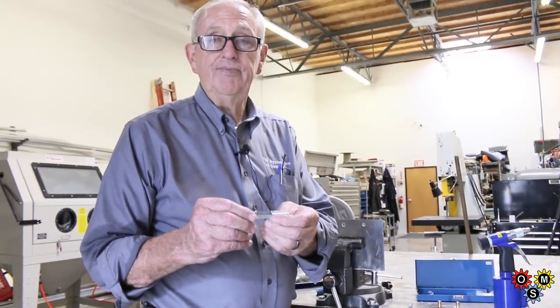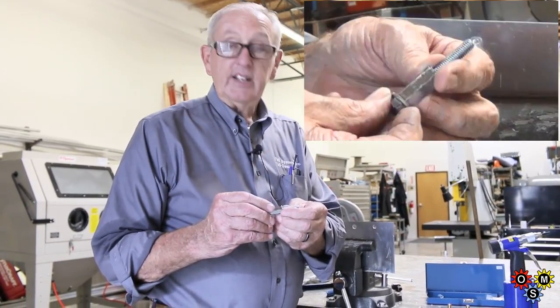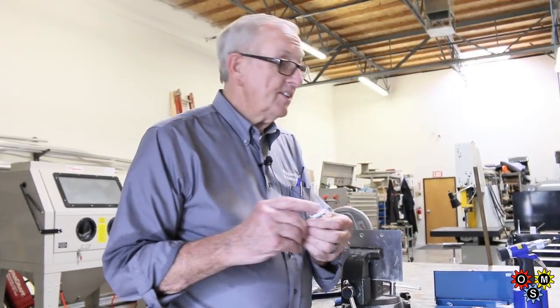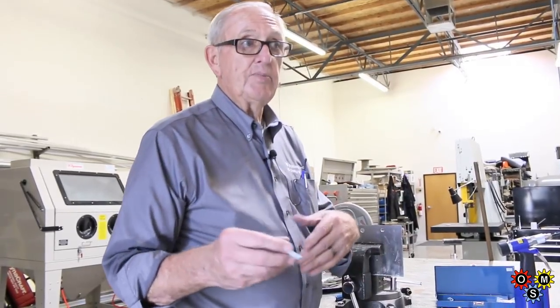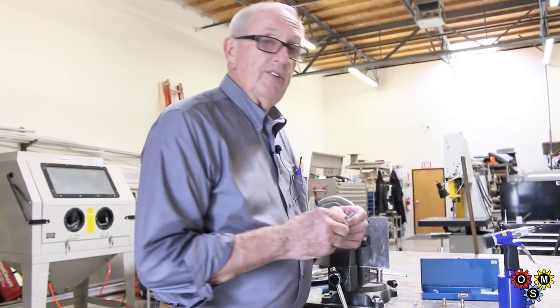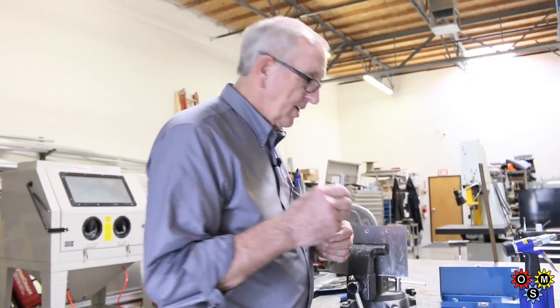We're also going to show today how to use a homemade rivnut tool. I think you'll find this kind of exciting and interesting — it's easy to use, it's cheap, and if you only need one size, it's a lot less expensive than paying $260 for the air-powered tool, which also requires an air compressor and everything that goes along with it. This will work on the larger steel rivnuts that we're showing today.